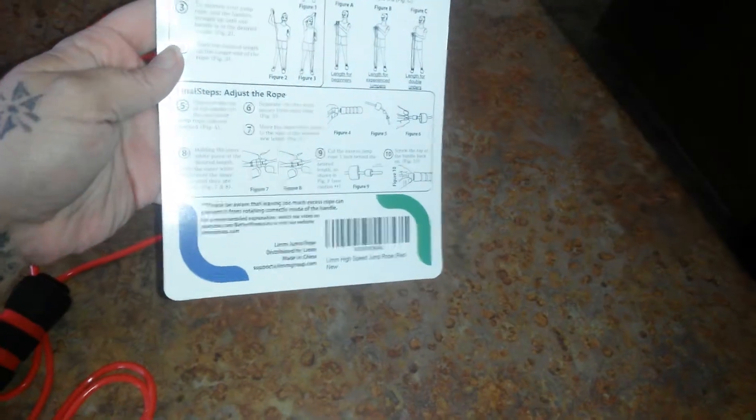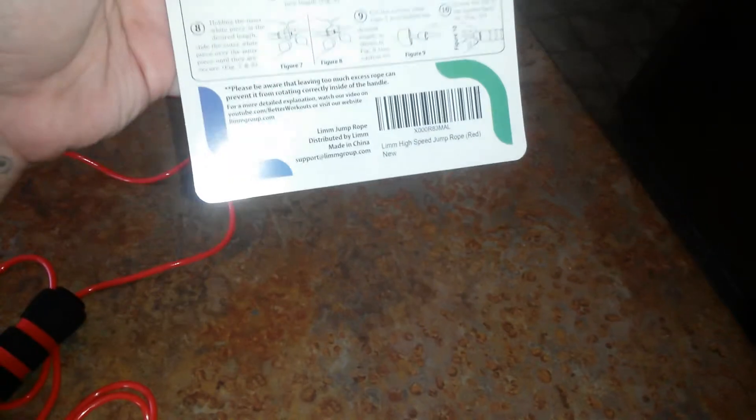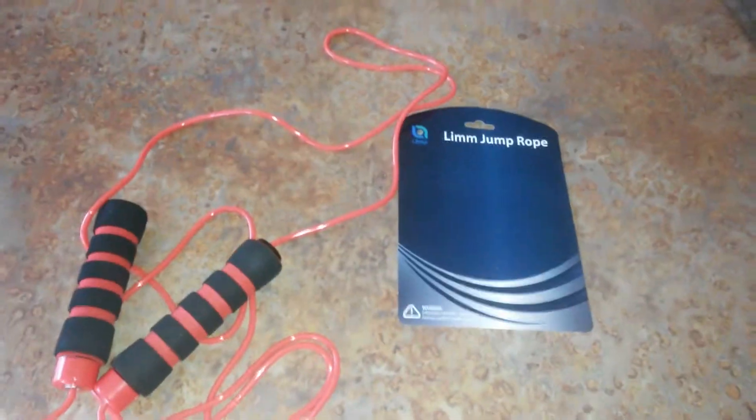On the back of this, it gives you some instructions on how to size your jump rope properly to fit you, which is a great thing to have. It tells you everything you need to know. Check out the review on OMGgoodies.com.